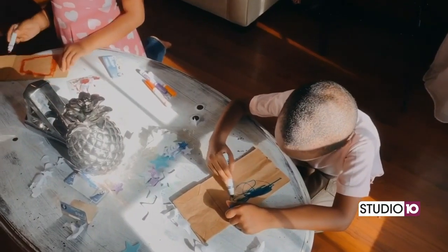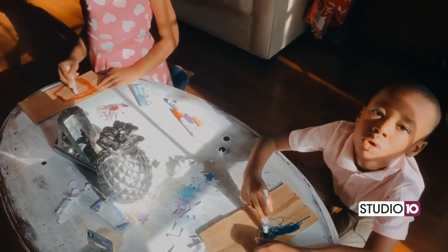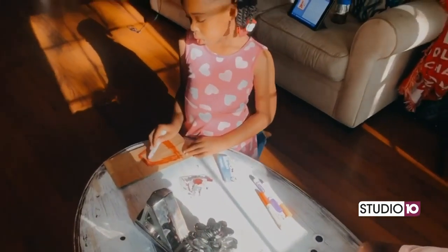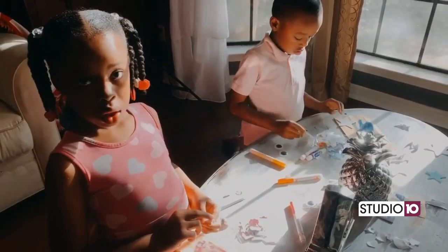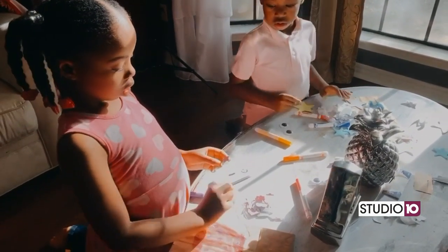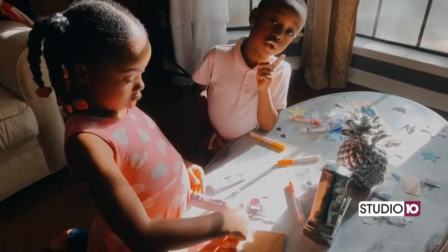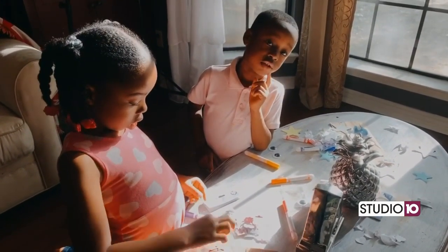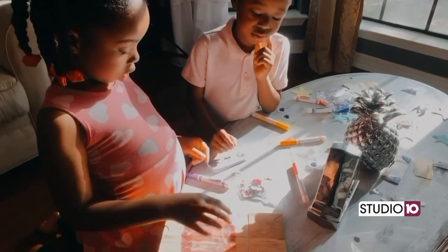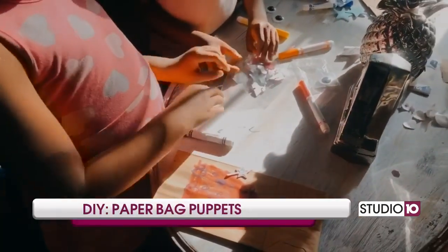Start out by just having your little ones decorate their bags however they want. I think David is going to do a monster. Felicity has decided she is doing a princess. The foam stickers are really easy to use — Felicity can just pull the back off all by herself. David can do his all on his own. You can do like 500 of them! Then just have them place the stickers on the bags to decorate their puppets.